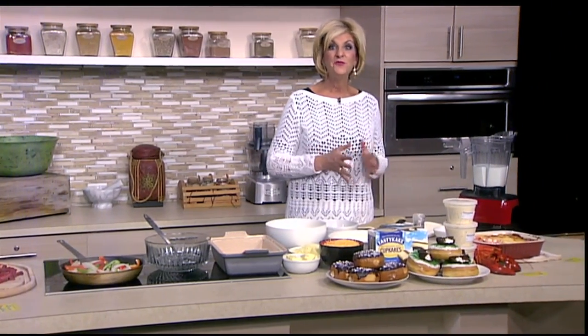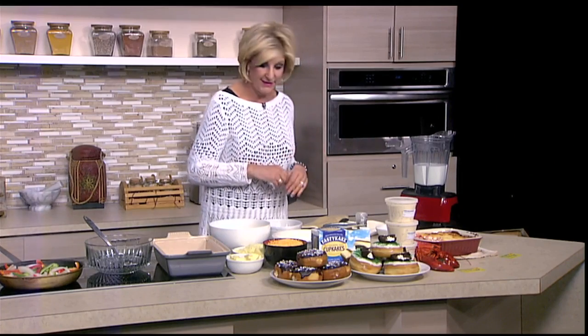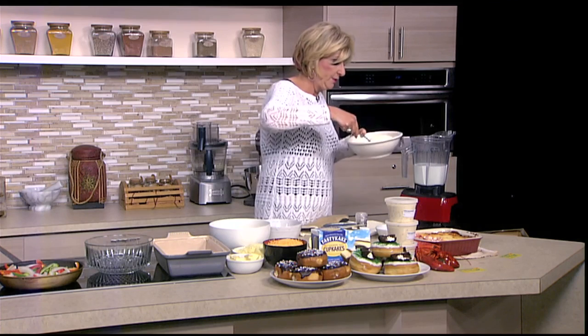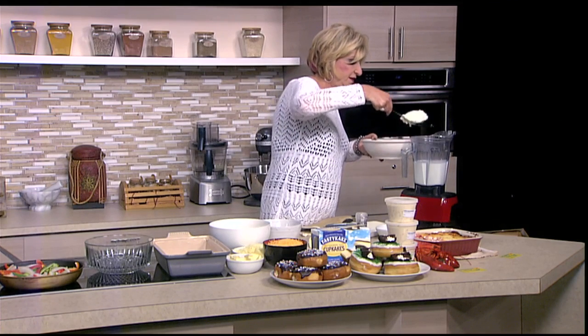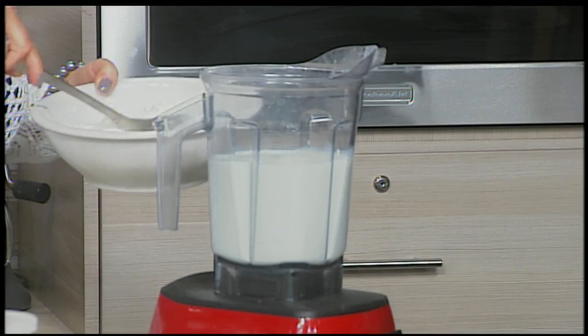Let's get over to the blender. This is a recipe I originally found from the New York Times, which I really love their recipes — I adapted it slightly. We're going to take four cups of whole milk because I want to make a big enough batch. This is pretty rich, so it's going to feed a good 12 people.